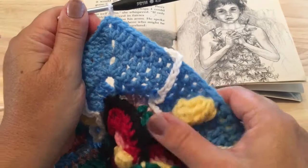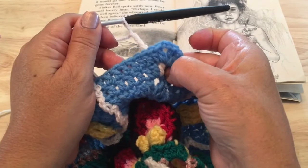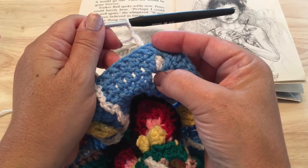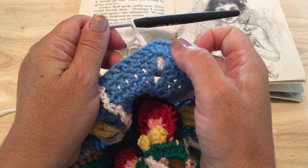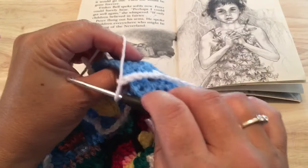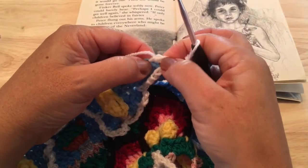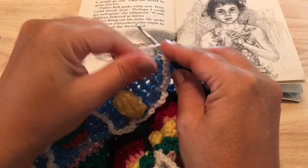When you've worked down your final side, you'll have done the chain six and that single crochet between the double crochets of round 52 into the round-50 chain space. Then chain six and join to our starting single crochet to fasten off this round.